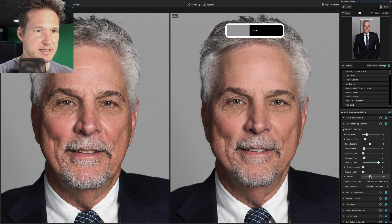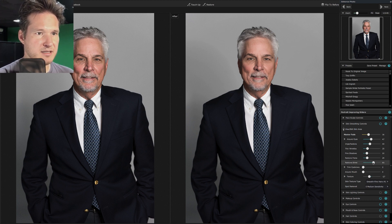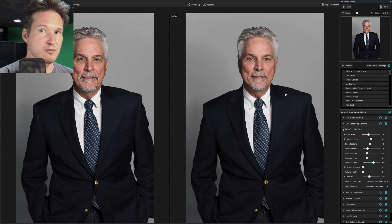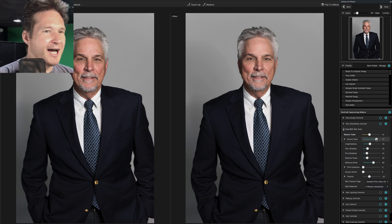Sometimes I bring the texture down because it can bring in a little too much texture. Working around the eyes a little bit just so it's not too much of a distraction. I might bring up the eye area just a little bit more to help remove some of the discoloration that we get over the years from lack of sleep. We're going to leave it right about there.